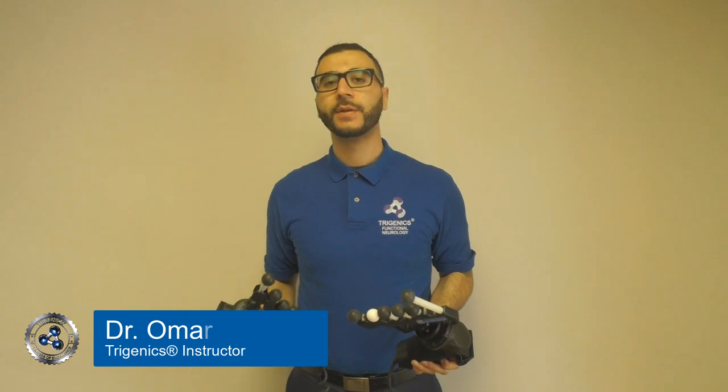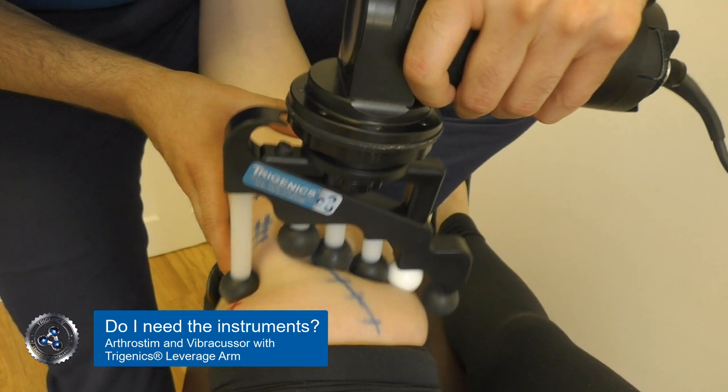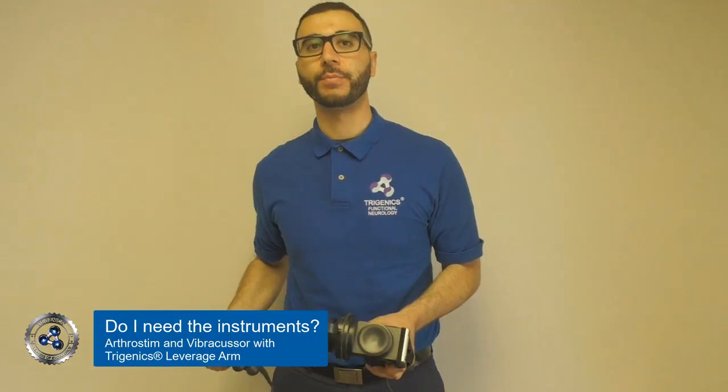Everyone's always asking: what are these instruments, and do you really need them for Trigenix treatments? Well, you don't really need the instruments, but they will augment your procedures and make them that much better. The reason being, when we do Trigenix treatments, we're trying to do as much mechanoreceptor stimulation — or as much mechanoreceptor distortion — as possible to elicit as much information to the lower brain.